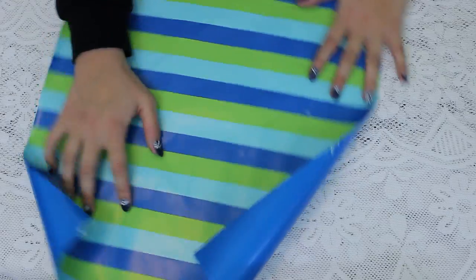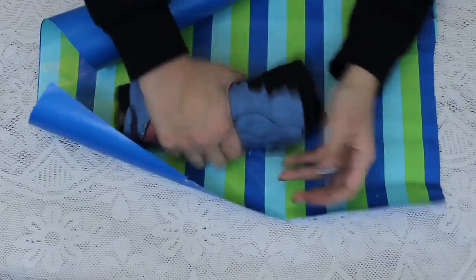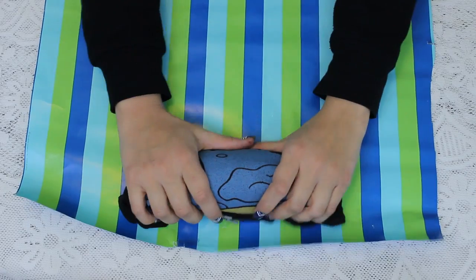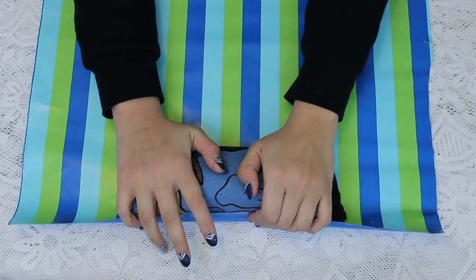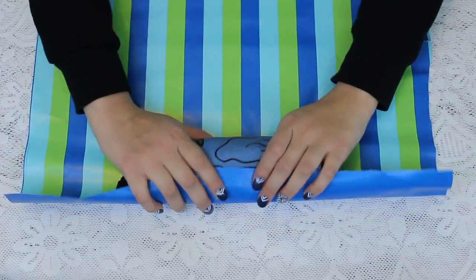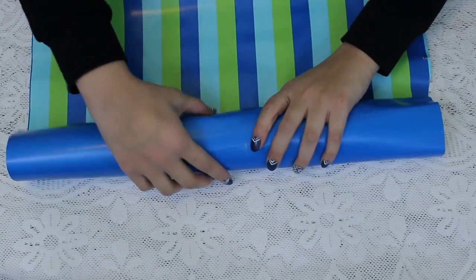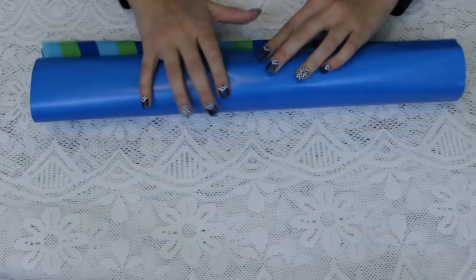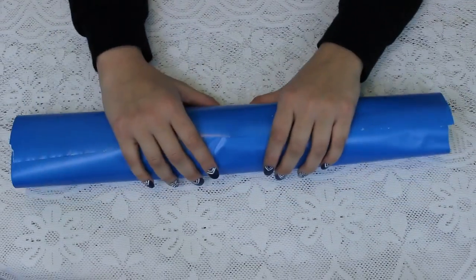As you can see, I have a rectangular shape here. You're gonna take your rolled up shirt and put it on the side that is longer. Now hold on to your shirt, take the piece of paper, and roll the paper and the shirt together until you have nothing left.